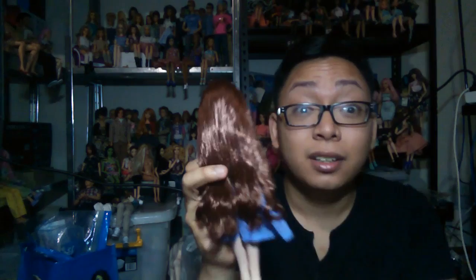Two of them were the vintage Skippers that I showed in my last video and the other one was the Mattel Disney Ariel. After I fixed up all the hair and stuff, I just felt like they were complete enough that I didn't need to bring them here. All of the dolls I did fix up — the hair just became very soft and very silky, it just needed a bit of work.